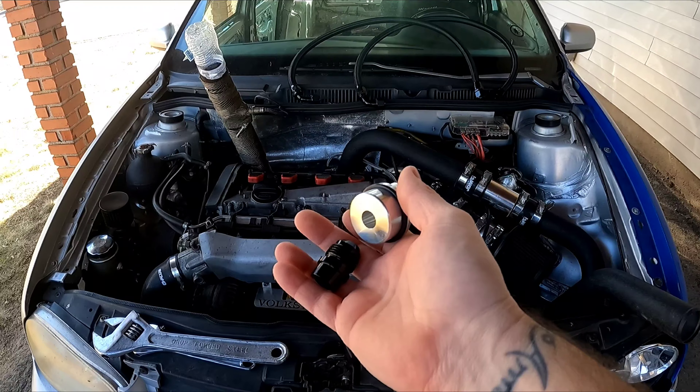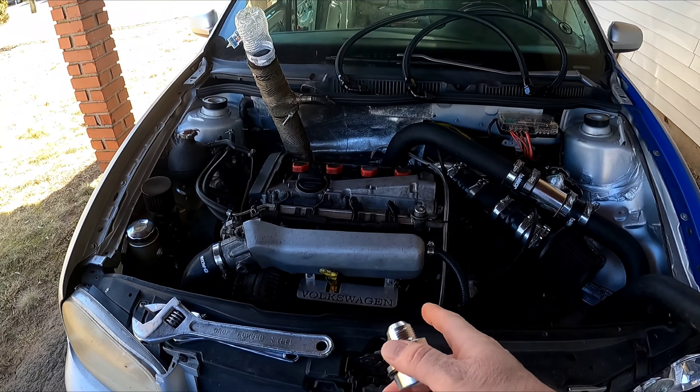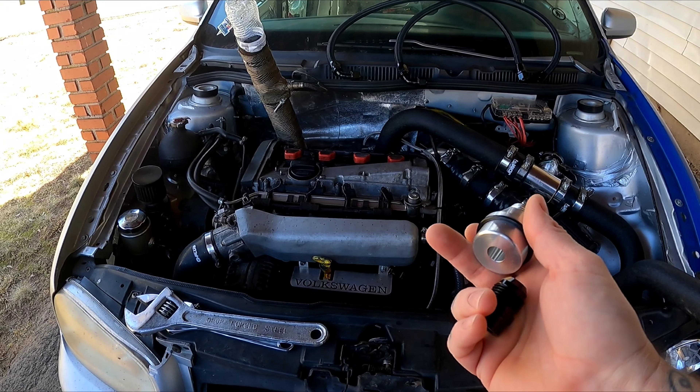We got the two parts to finish up the catch can build here. All we gotta do is throw them into their spots and go from there. The fittings are on, catch can is installed — got the fitting right down in there, got a zip tie on it, and it's all good, not going to hit anything. That's one more thing off the list.